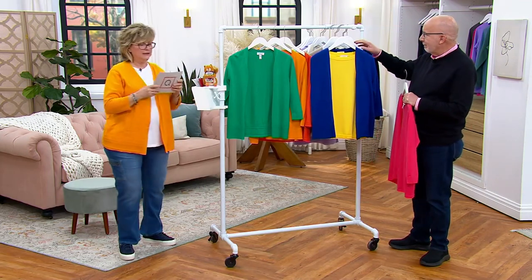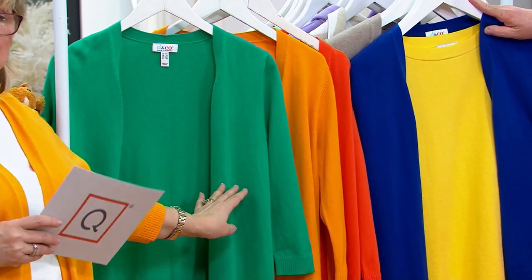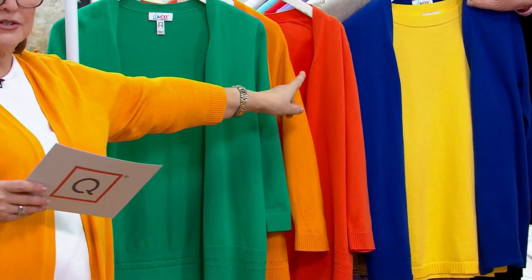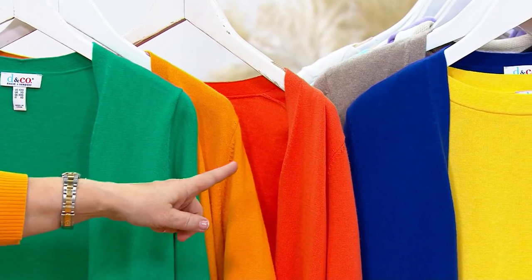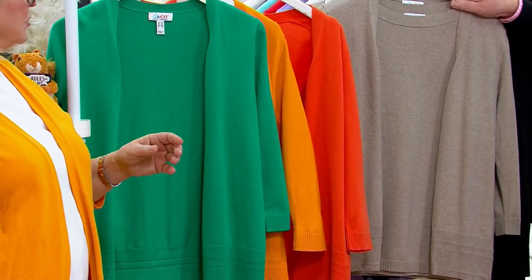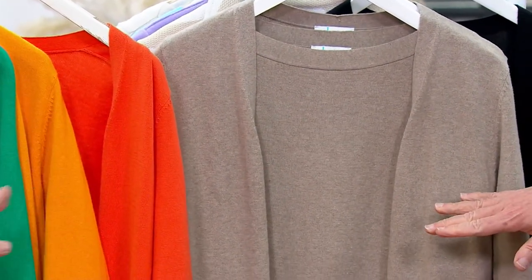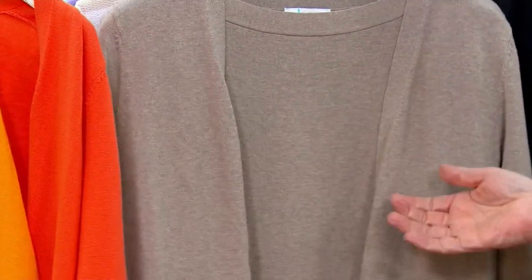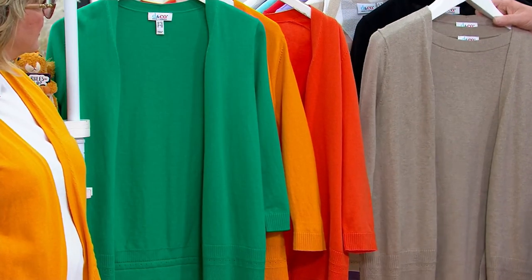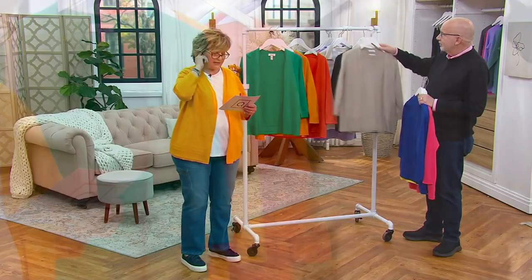Hot pick: cadmium yellow, the new sunflower gold color. Last call in jade — our markdown, saving almost $15. Tiger lily orange is also last call with about 100 left. Lapis blue is available. Marble hill heather has about 600 left in the blue. Black cardigan is also available. Five payments of $9.60.